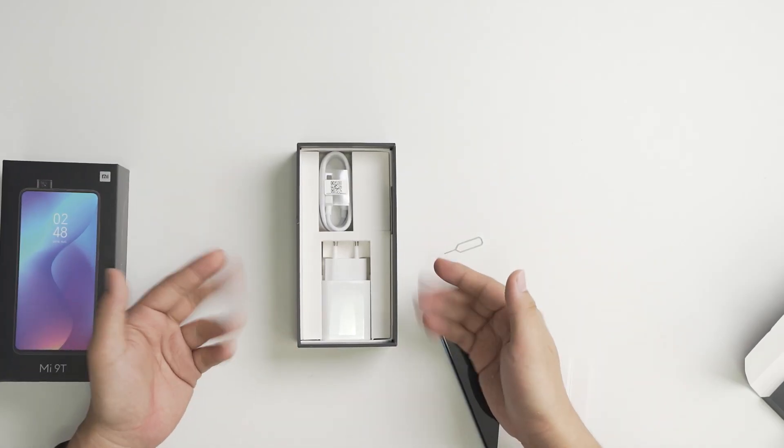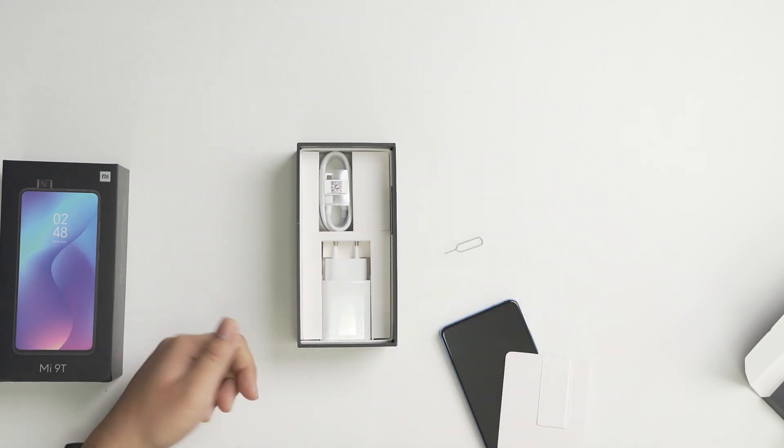Checking the rest of the box, it has the charger and the cable. And yeah, that's it. Nothing much.